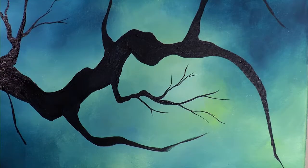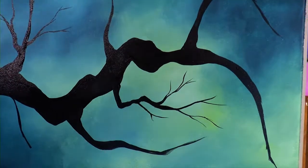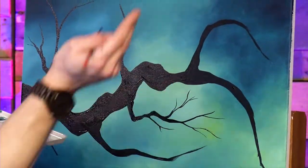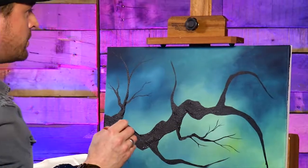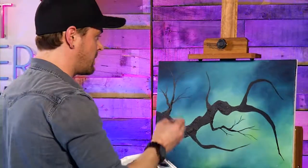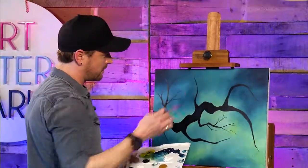Keep developing these branches — one branch, then two off it, then another one off each. Each branch that comes off goes in different directions. It doesn't all have to be straight — you can give it a little curvature. Keep developing your branches, then we're going to come back and start doing highlights inside the big branch and the little ones.